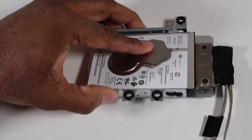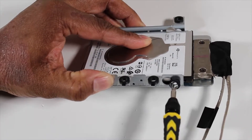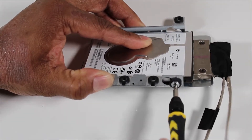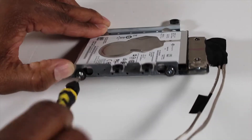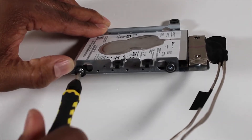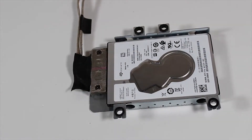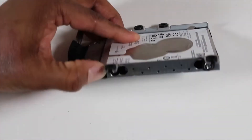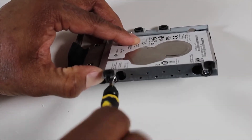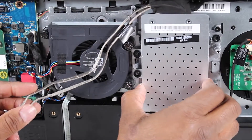Replace the four P2 Phillips-head screws to secure the hard drive to the hard drive cage. Replace the four P2 Phillips-head screws to secure it to the stand top cover assembly.